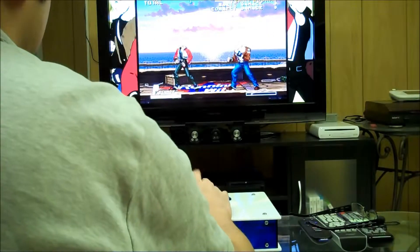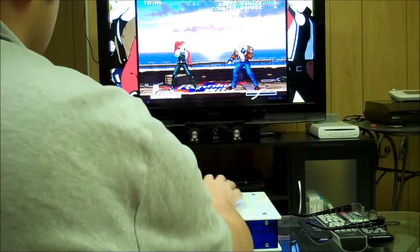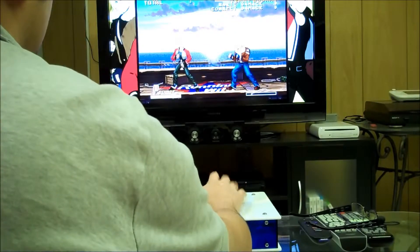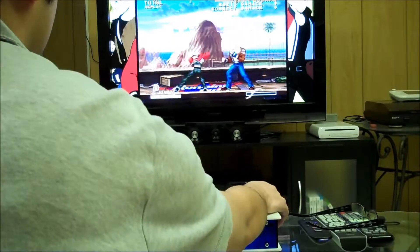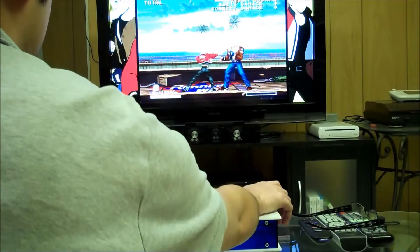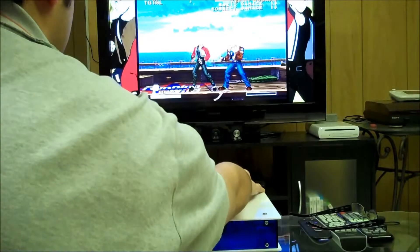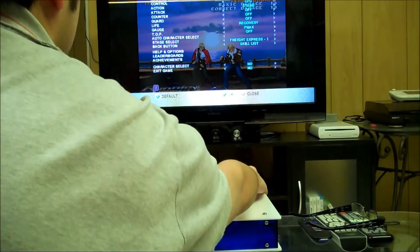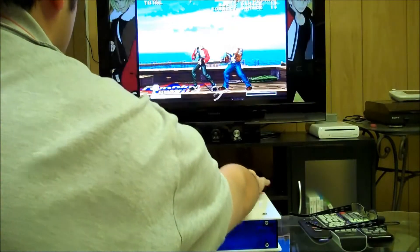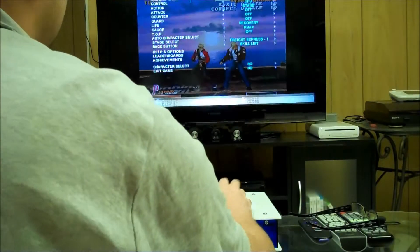X and Y works. A button works. Right bumper, right trigger. Left bumper, left trigger. Start works. Select works, and home button works. Sweet.